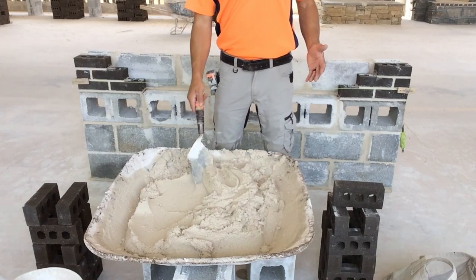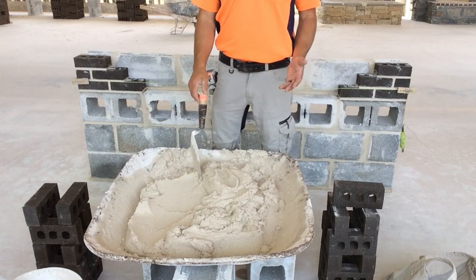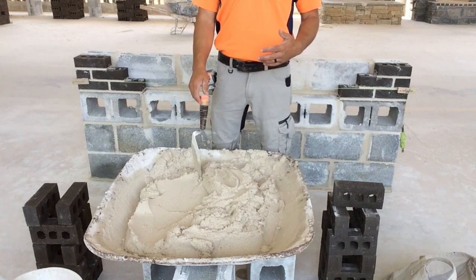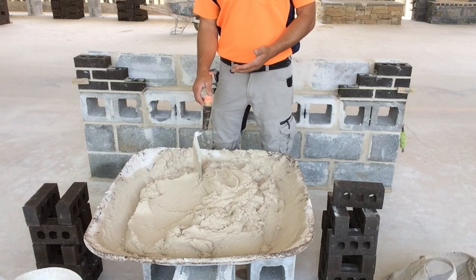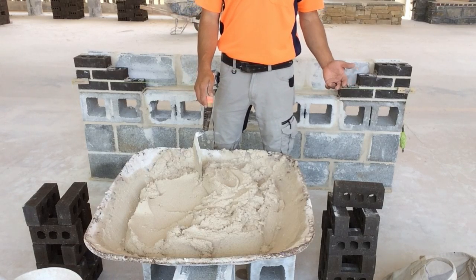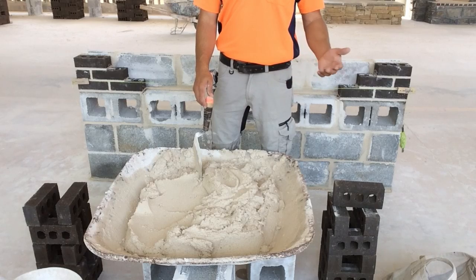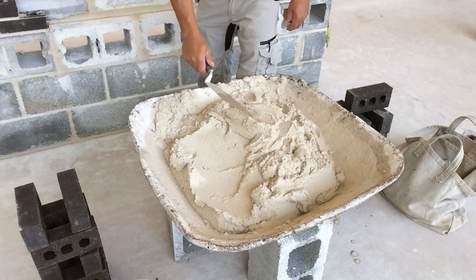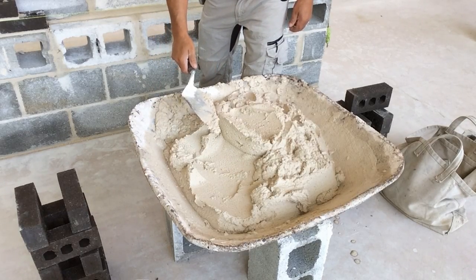Now we're going to learn our brick spreading techniques. There are many different ways to spread mortar for a brick wall. However, there are a few things that we want to avoid doing, such as dropping mortar all over the floor and smearing the faces of our brickwork. You're going to do whatever works best for you after learning these techniques. It begins with forming a loaf in our pan, just like we did when we spread for block work.